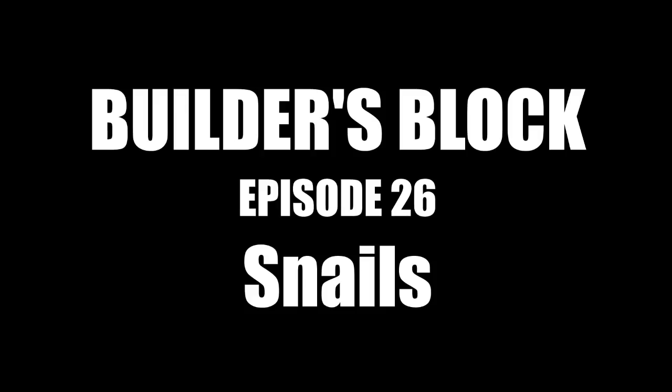Hey guys, Rollout here, and welcome back to Builder's Block. A relatively slow week for the most part, mostly just small projects with one significant build at the end, although I did a little science experiment that'll help you restore your sun-damaged Lego bricks, so stick around and you might learn a thing or two.